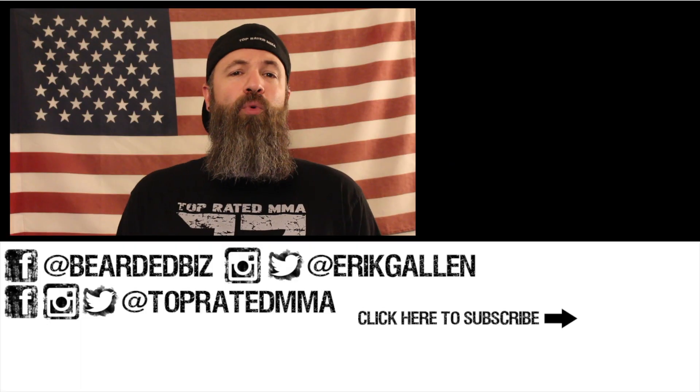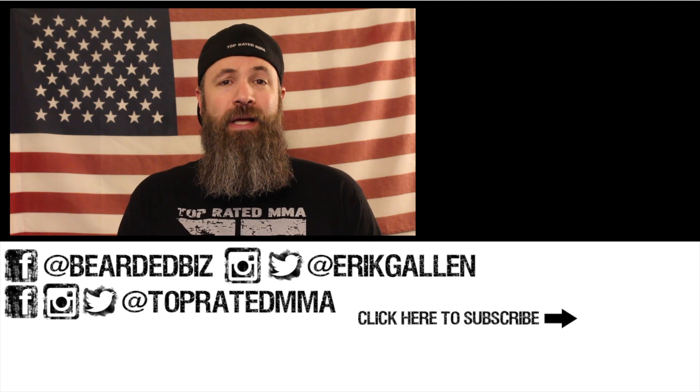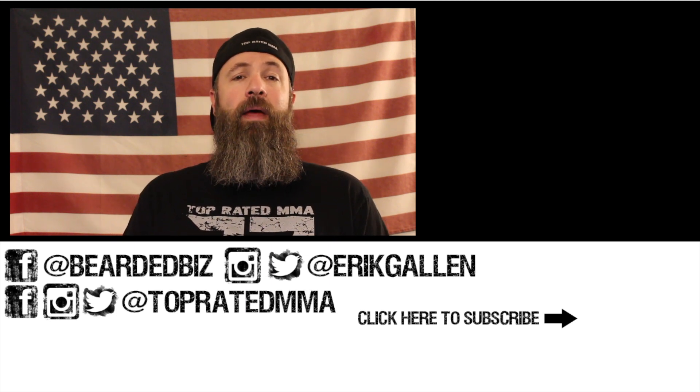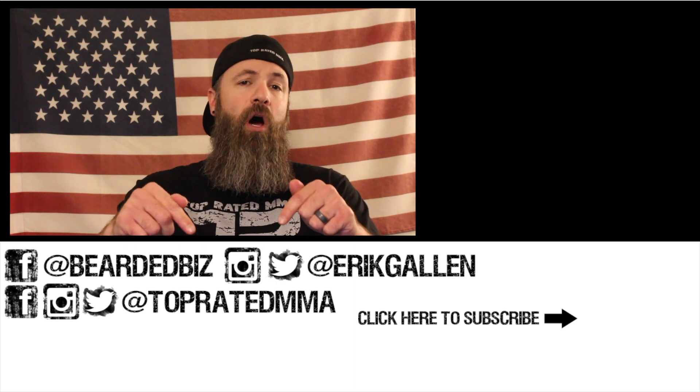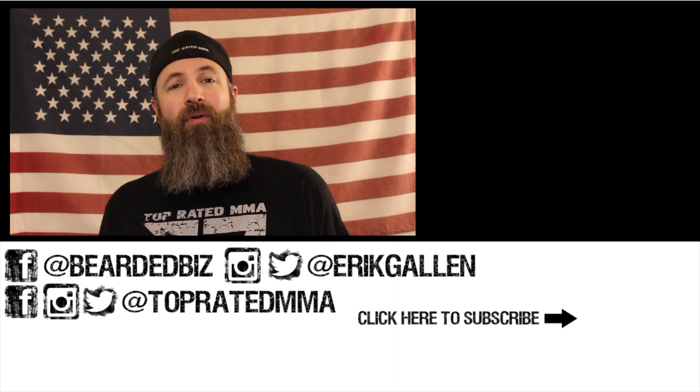Thank you so much for checking out this video — have an awesome day. If you'd like to see more videos from Top Rated MMA and the Bearded Biz Show, please click the playlist and hit subscribe to become part of our community. Please leave a comment below — I will read and respond to all of them. Thank you so much, have an awesome day.